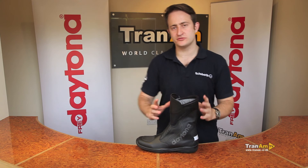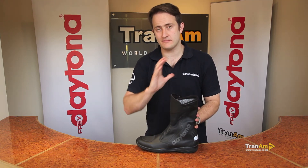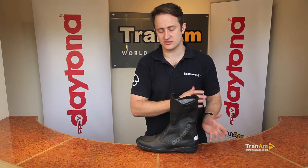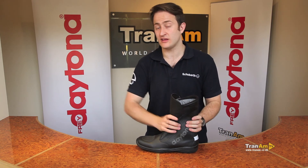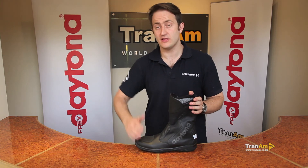The Daytona Spirit XCR Gore-Tex boot is the absolute perfect boot for the person who wants a touring boot riding in mainly hot conditions and wet conditions — it'll do all the work in those conditions. If you do ride when it's colder, you need to wear the right socks underneath; it's not the warmest boot Daytona make.